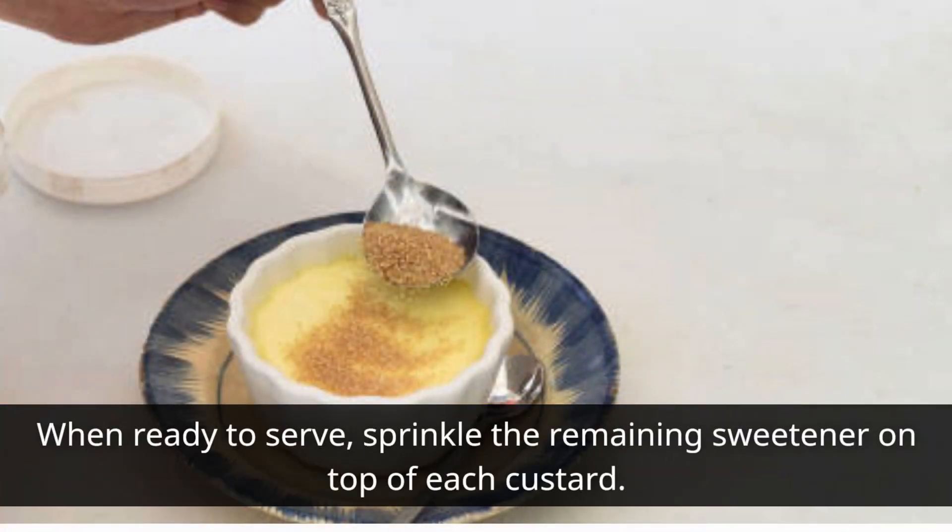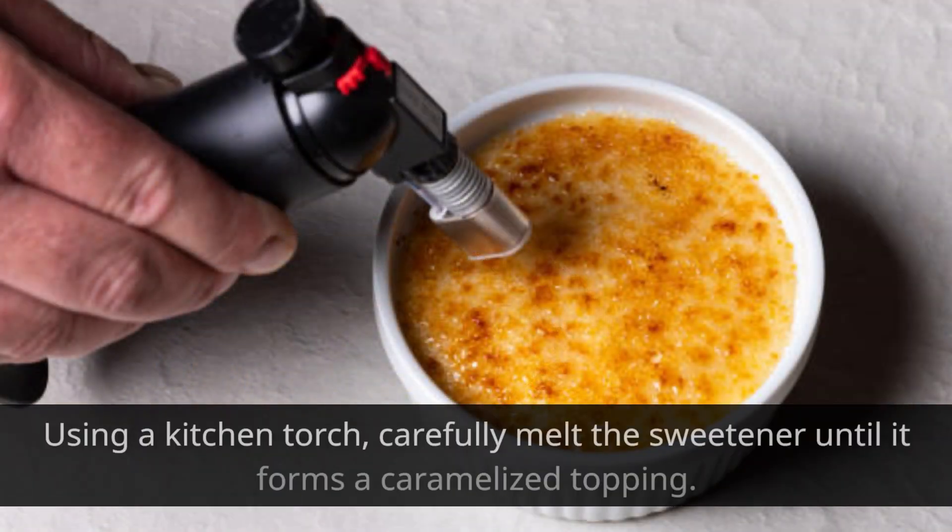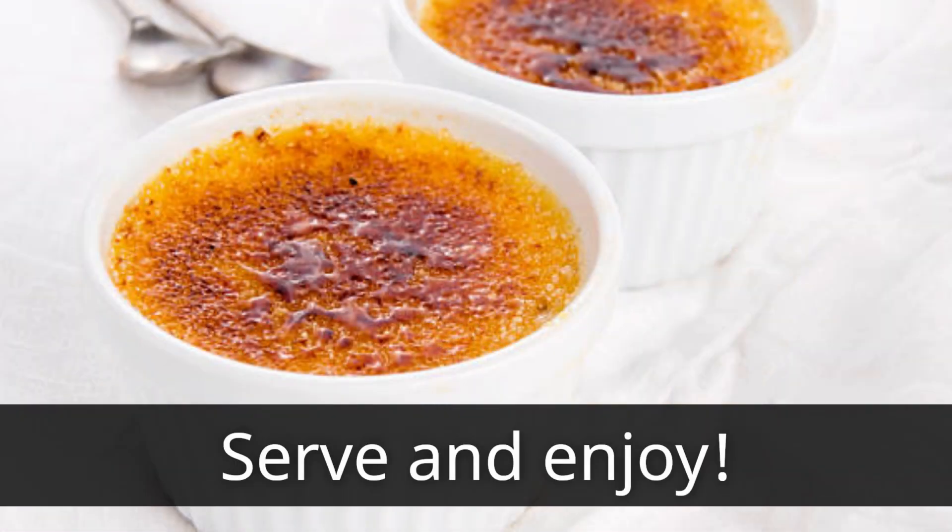When ready to serve, sprinkle the remaining sweetener on top of each custard. Use a kitchen torch to carefully melt the sweetener until it forms a caramelized topping. Serve and enjoy!